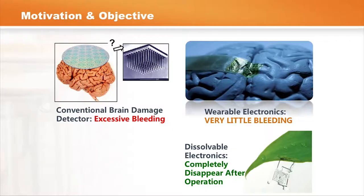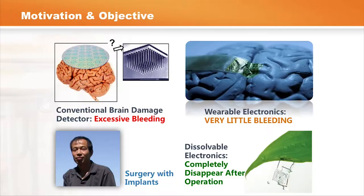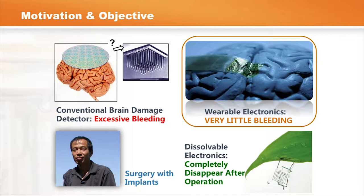Another example comes from my personal story where my father fell off from a construction site five years ago and broke four of his ribs. The doctor performed a small surgery, which was straightforward, but resulted in a second operation to remove the bone healing support structure. That's really something inconvenient, and it's something we want to eliminate for future patients.